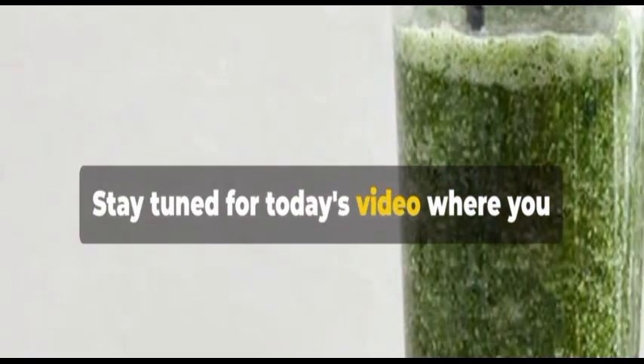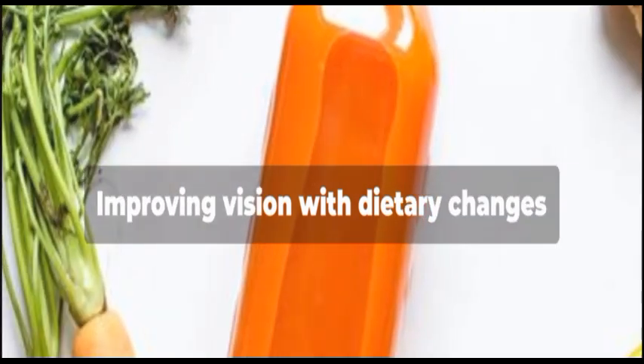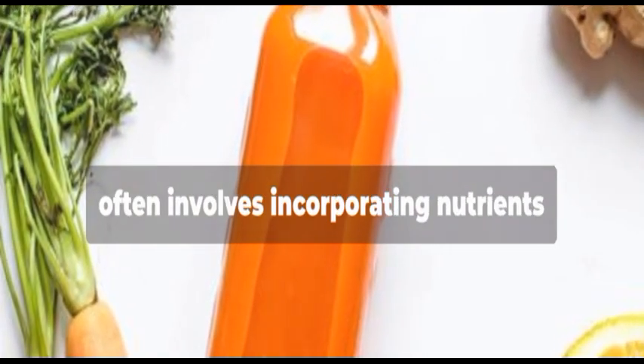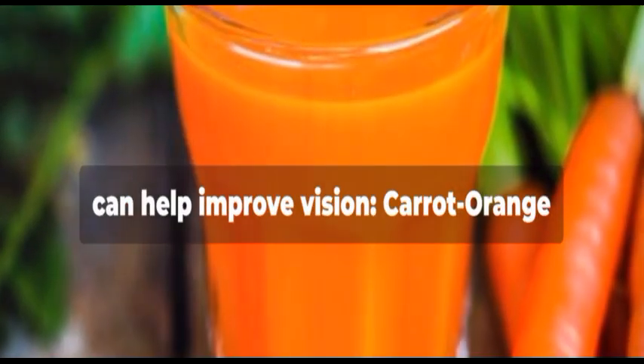Stay tuned for today's video, where you will learn how to prepare a vision-improving drink. Improving vision with dietary changes often involves incorporating nutrients known to support eye health. Here is a simple and delicious drink that can help improve vision.